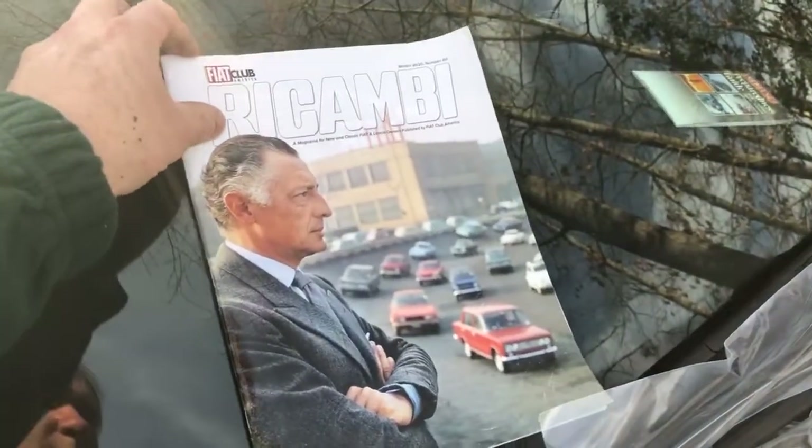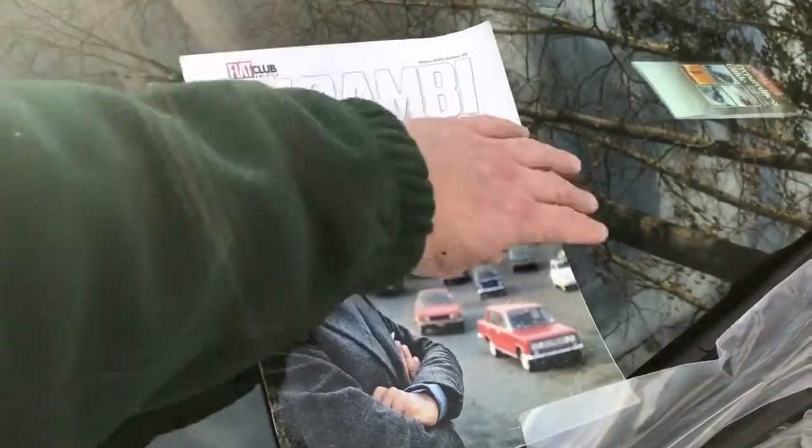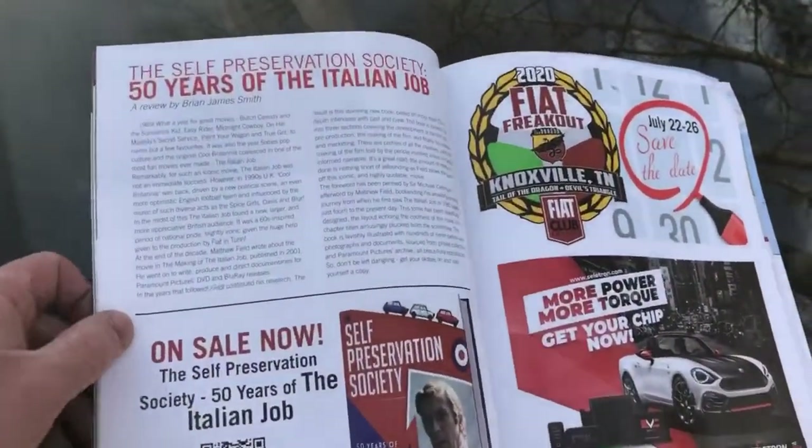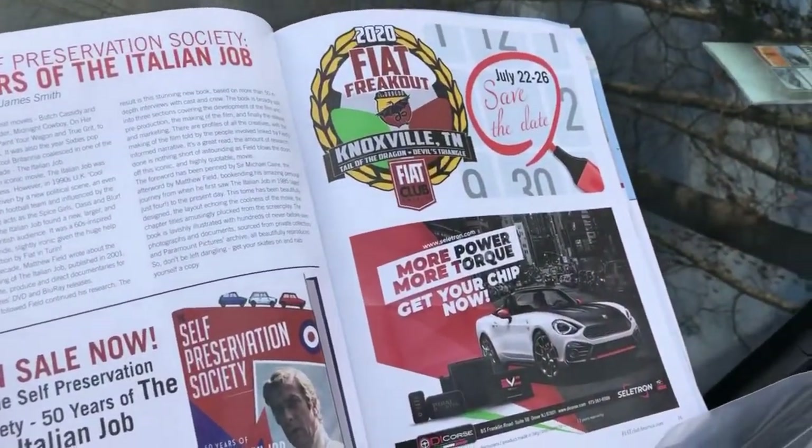I wanted to remind you about Rokambi magazine — this is our club magazine. It comes out every two months and it's got great stories and all types of articles. I hope you'll check it out at fiatclubamerica.com.